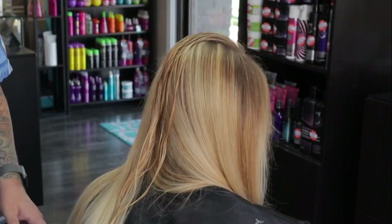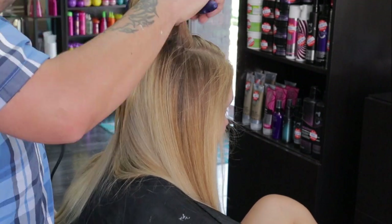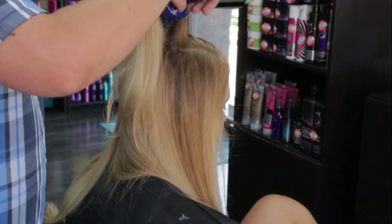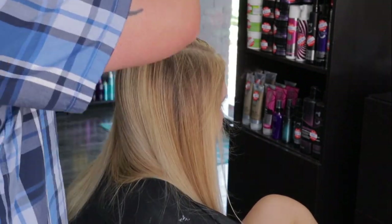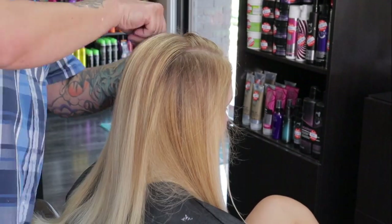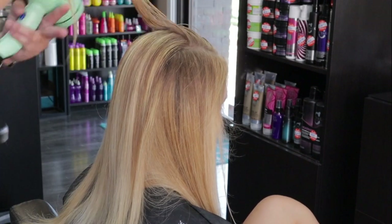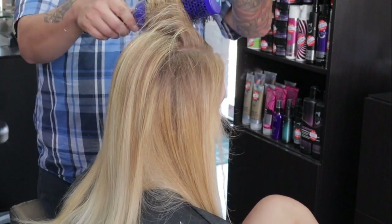As I finish up this final side, we'll move to the top. This client wears her hair in a center part, so I saved that section for last. And as you can see, when it all comes down, there's lots and lots of blonde — beautiful, beautiful depth still left in the hair. Just gorgeous balayage.